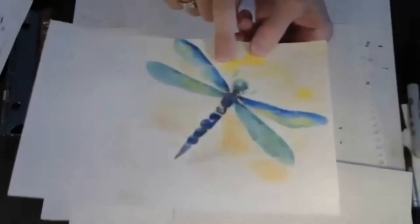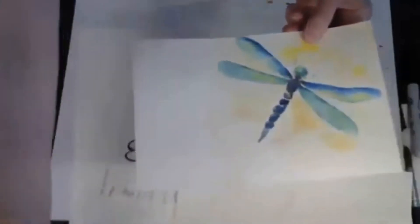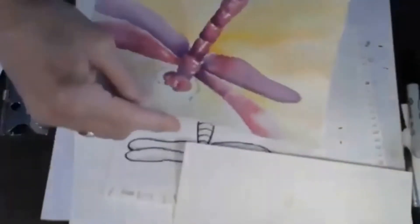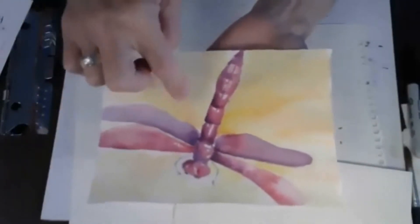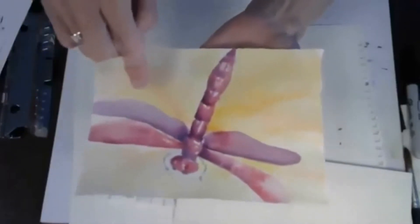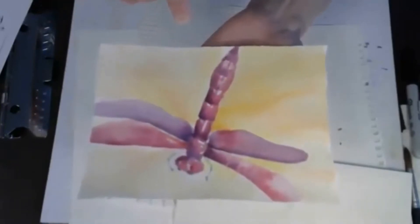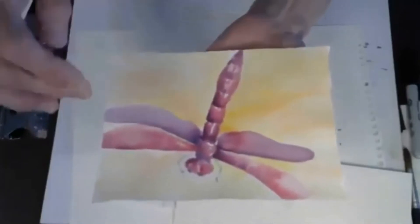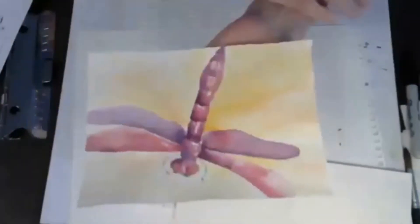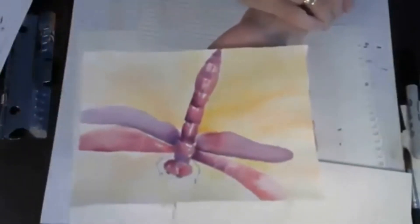This one, I painted the dragonfly first and then did the background. Here's another one — I drew the dragonfly with pencil and then painted the background first, painting around the dragonfly first and then doing the dragonfly. This one has wings that are kind of going off the page, which is kind of nice to do sometimes — it makes it more interesting.